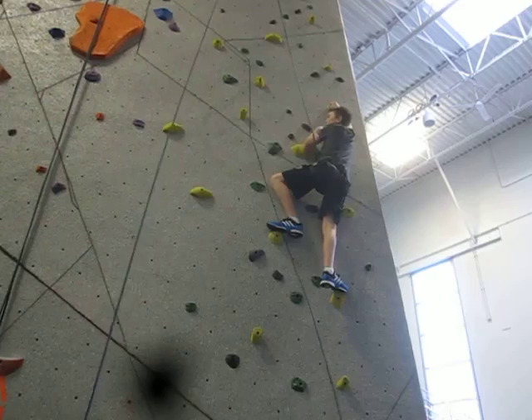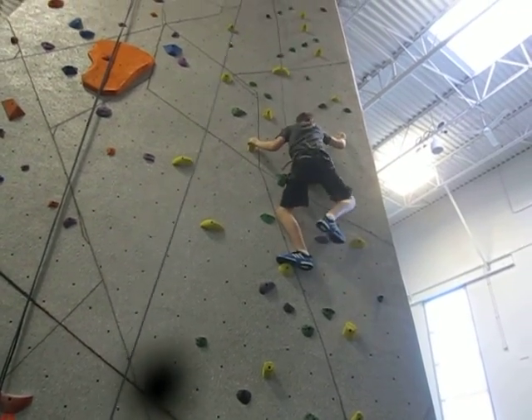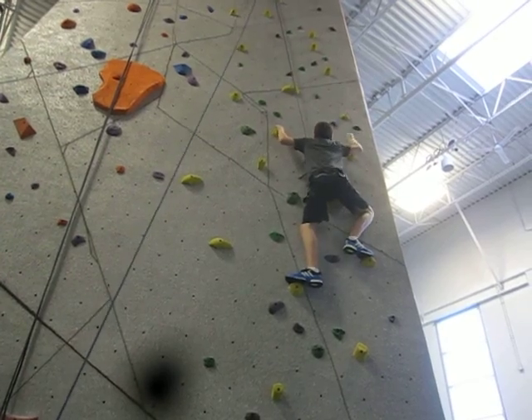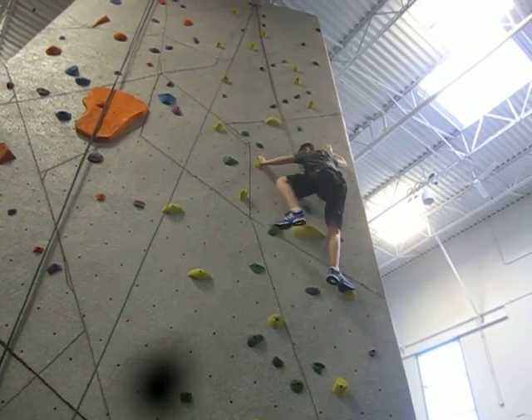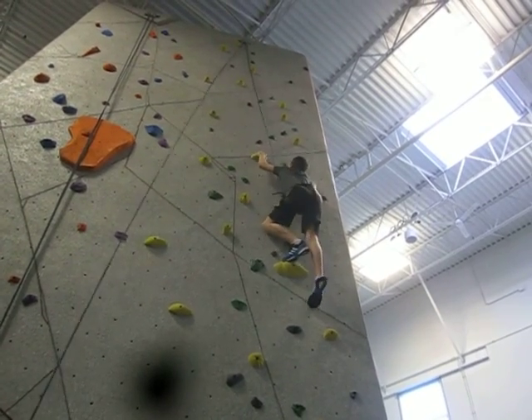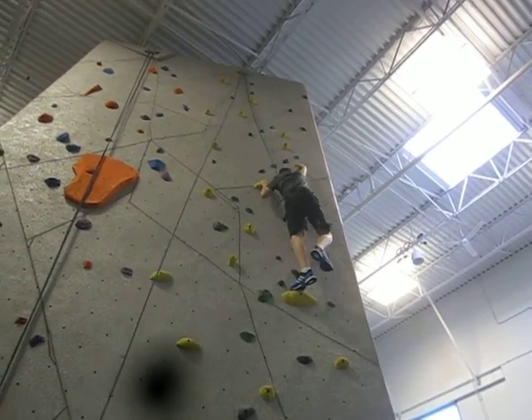Use your legs. You want to push — don't just keep pulling up, push with your legs. That's it. Think about where your feet are going next. No, that one's closed. That one's closed. Nice. That's it. Good work. Nice balance.